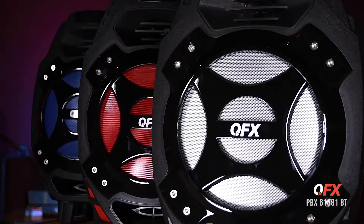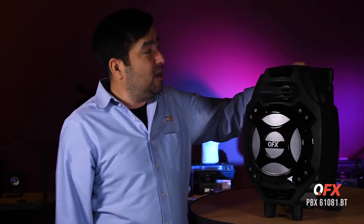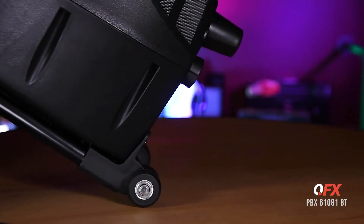Here is the PBX 61081BT. It comes in three colors: silver, red, and blue. It also has an 8-inch driver. You got a tweeter, an adjustable handle — pretty cool — and wheels so you can roll it around.